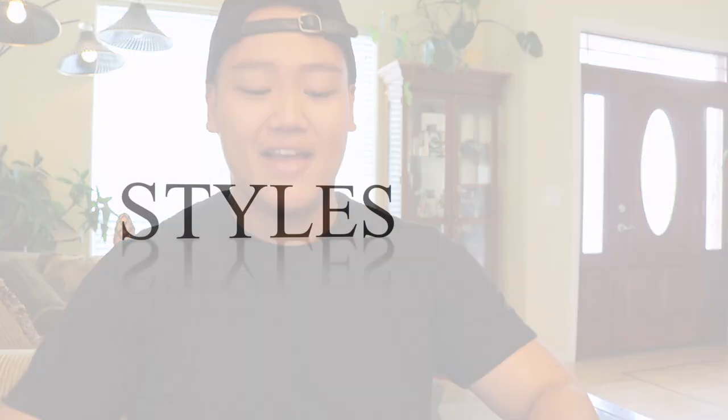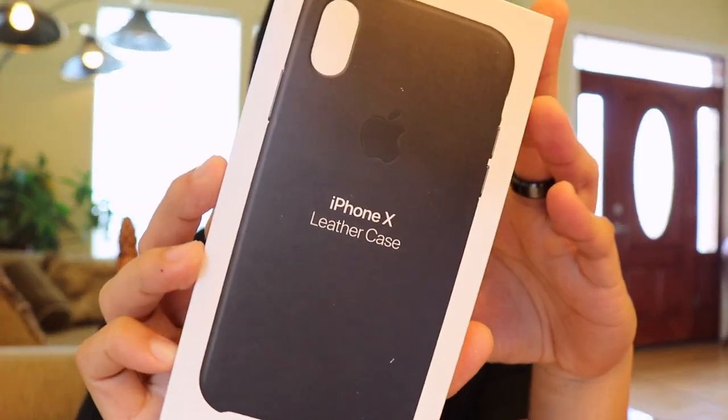What's up guys and girls, it's EP with Styles of Life. Today I got another unboxing video for you guys. It's an iPhone X leather case — the actual OEM product. I'm not going generic this time.